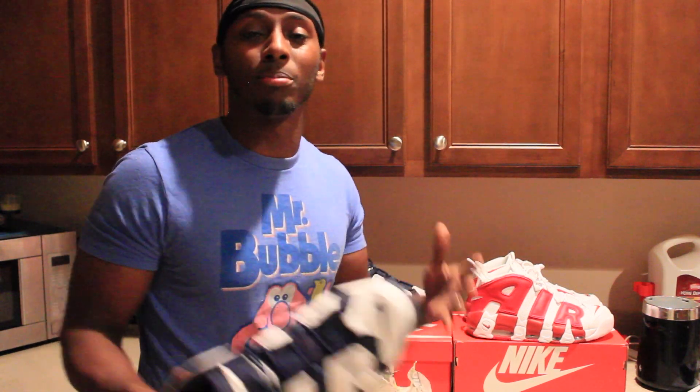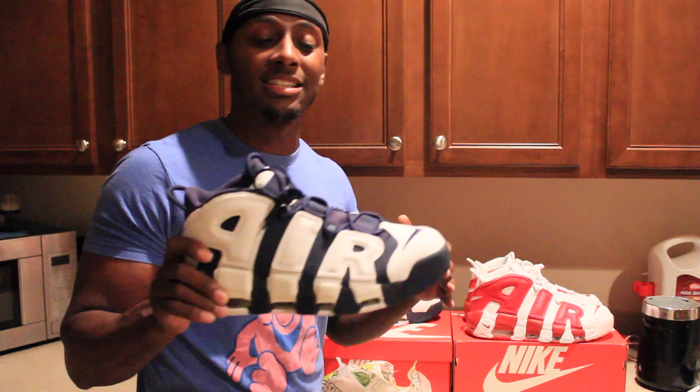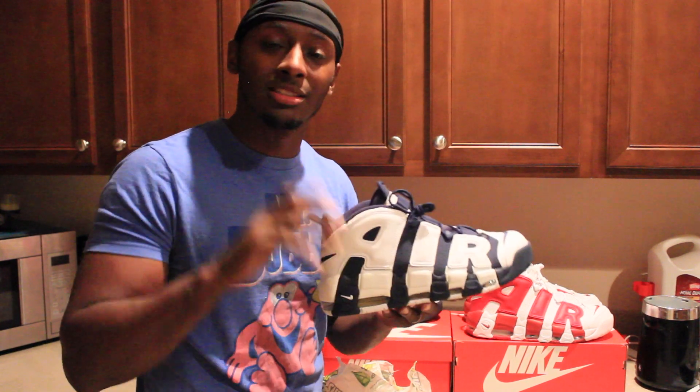I just want to make sure I'm not the only person out here that has shoes with problems. If I am, salute to you guys for having a good pair. So let's get right into it.